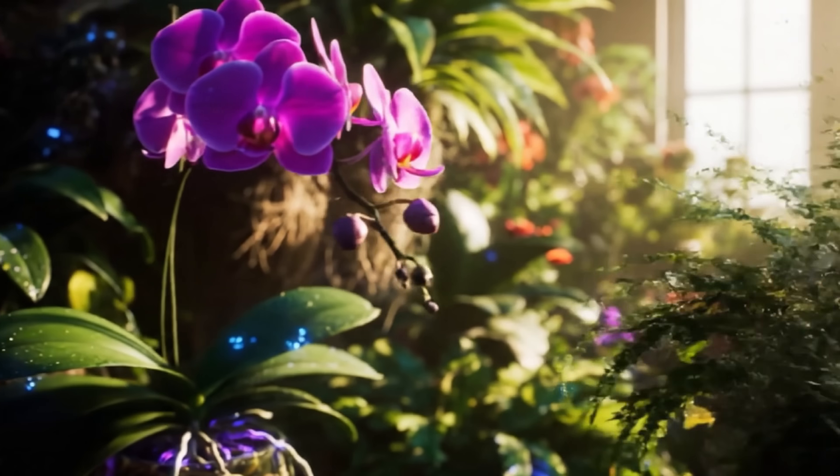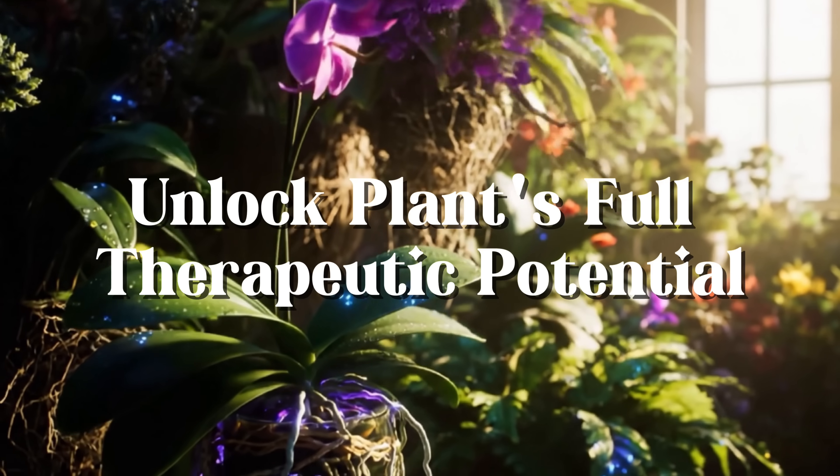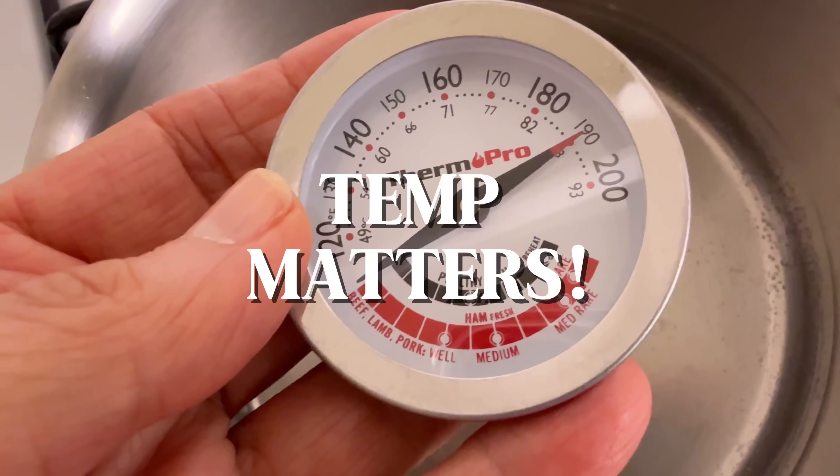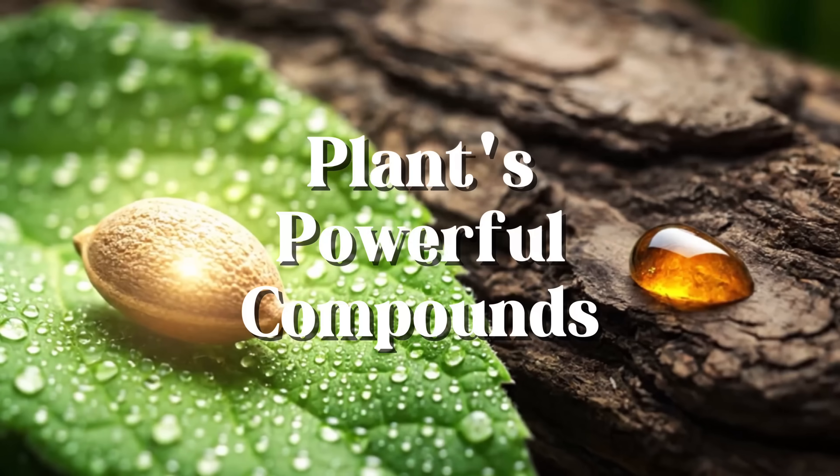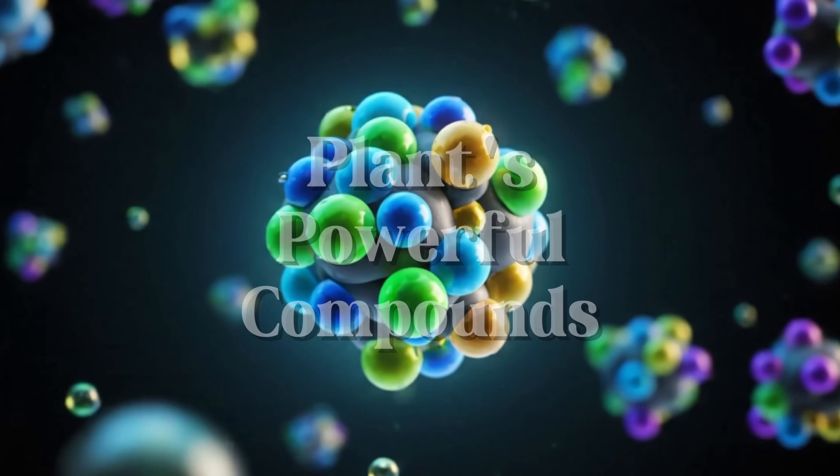You know plants are powerful, but do you know how to unlock their full therapeutic potential? Well, it all comes down to one single step. Hey everyone, it's Lillian here and welcome back. Last time we talked all about the amazing intelligence of medicinal plants, how they create these powerful compounds just to survive.